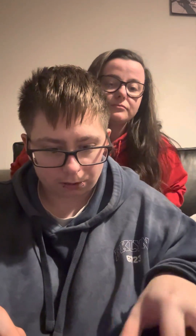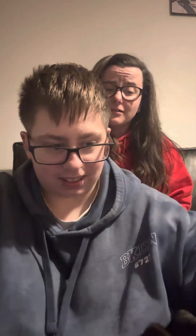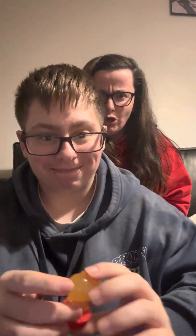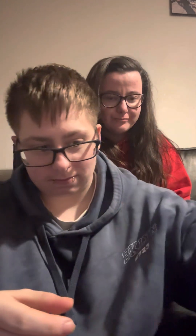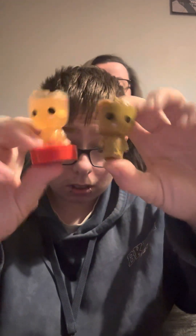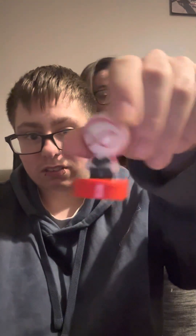We got two scented ones, three normal, and a gold one. Which one's your favourite? Thor — of course. And mine is Rocket. So just to recap: we've got two Groots, Thor, Rocket, Captain America, and Spider-Man from the Spider-Man cartoon — I can't remember the name of it, but I know he's called Miles.